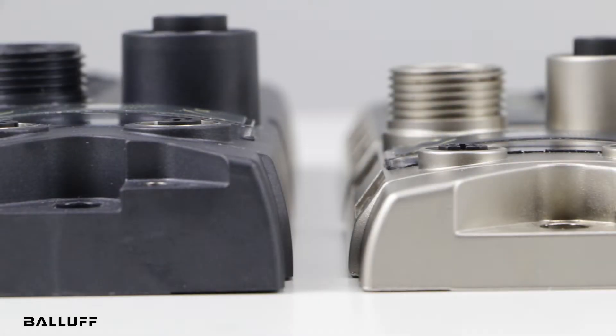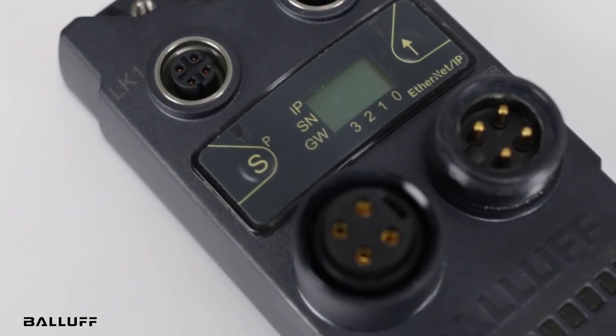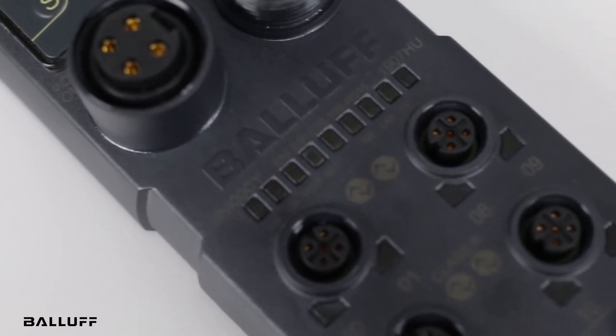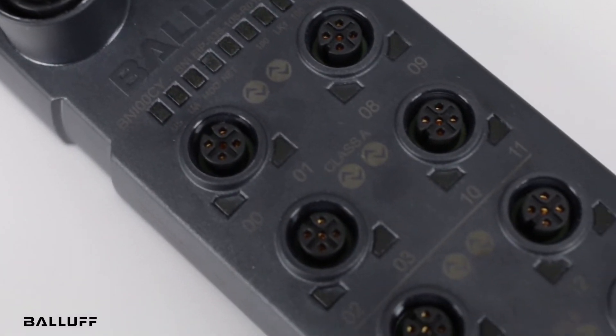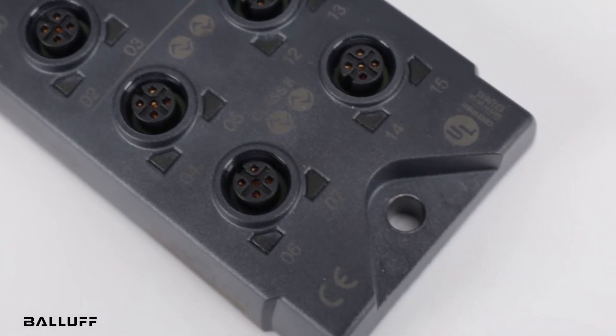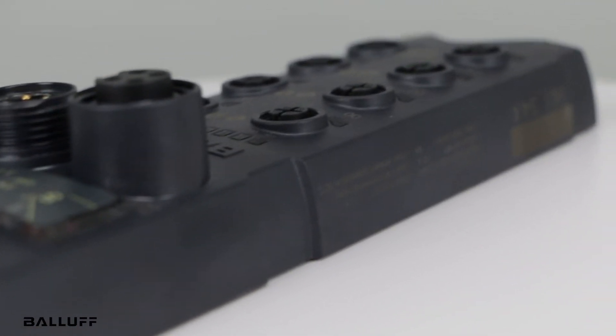The most noticeable is the housing. Made of a fiberglass-reinforced plastic, polypropylene sulfide, the robust housing can stand up to the heat. And because polypropylene sulfide is inherently nonstick, weld spatter slides right off. The material helps reduce conductive noise by breaking conductive loops.